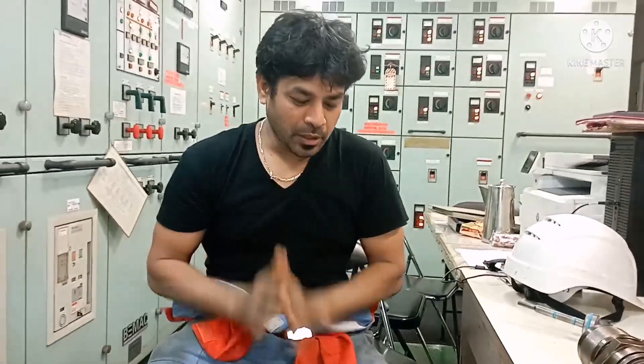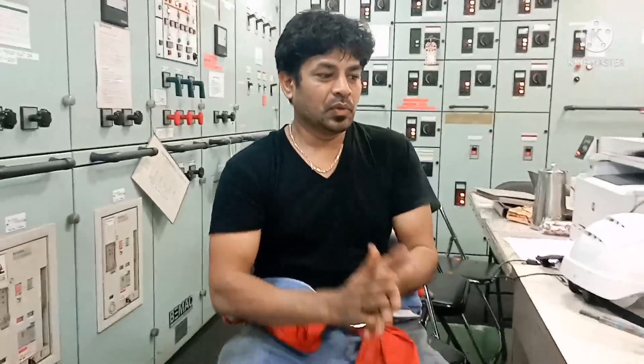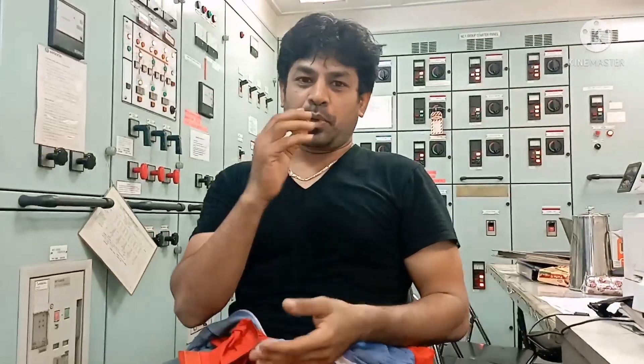Hi everyone, welcome to our Narend knowledge channel. This is our Sailag Vasha. Today again one new topic regarding fuel pumps or main engine fuel pumps. The major parts in a main engine fuel pump include the top cover, which will have a puncture valve and a suction valve, and of course there will be a puncture and panel. So today I will show you what tools we use when we overhaul a fuel pump of a main engine. Always use proper tools whenever you do any overhauling — fuel pump, fuel injector, or fuel repair — and you can finish your job properly.